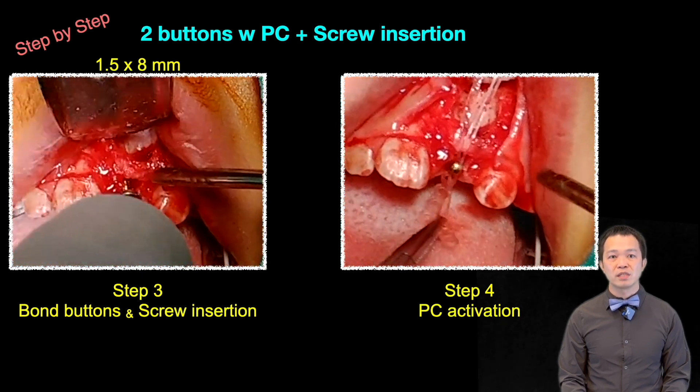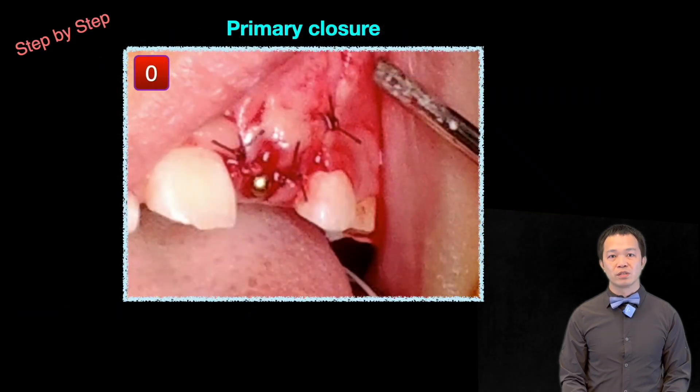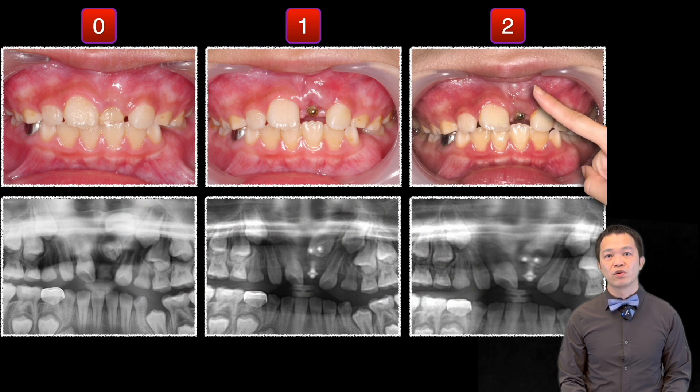Then I looped the power chain around the mini screw head. Finally, I closed the wound with primary closure. Have the patient return every month for reactivation by tightening the power chain.